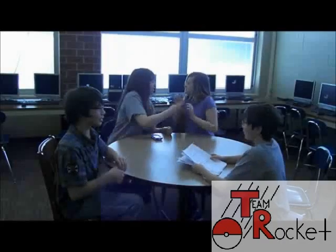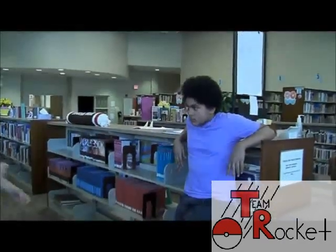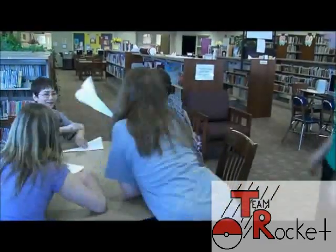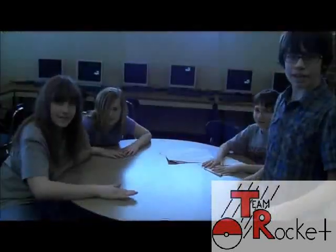Every team, we come across challenges and conflicts. Paul, what's going on? Everyone's arguing. I got it. Give me that. No! I am yelling! Guys! Shut up, David!